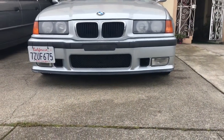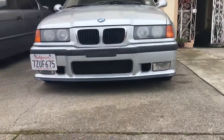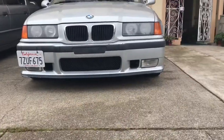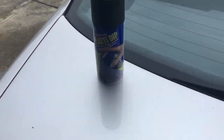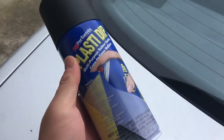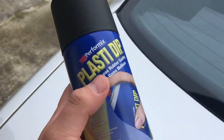Alright, let's start off this video. We're gonna be doing some fog light deletes. I got this fog light delete kit at O'Reilly's. Only seven bucks. Should do the job.